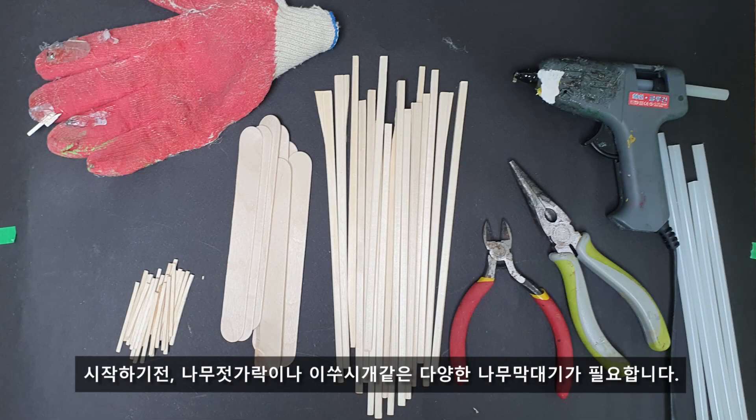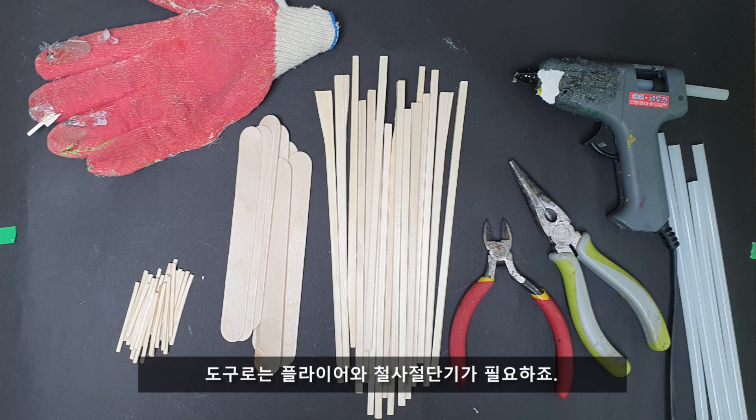Before you start, you need to have all kinds of wooden sticks like chopsticks, toothpicks, etc., and plier and wire cutter for tools. And of course, you need a hot glue gun and glues. And don't forget the safety gloves.